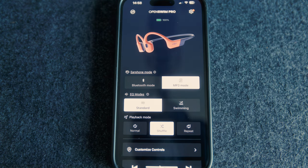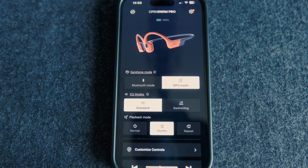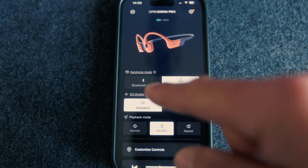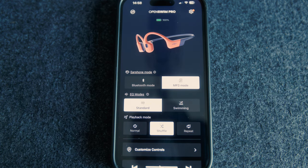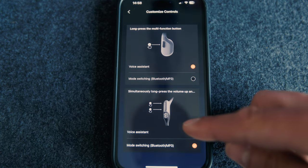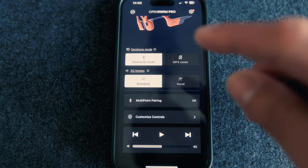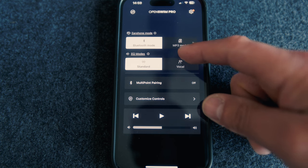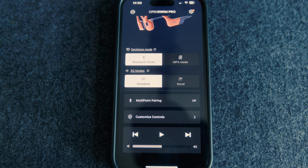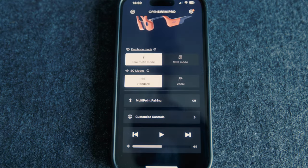The app is pretty basic but gives you all the information you really need. You've got a choice to switch between MP3 mode and Bluetooth mode. In MP3 mode you can switch between standard and swimming modes — though as I explained, I prefer standard for pretty much everything. You've got your playback, shuffle, and repeat. You can customize some of the controls — the action button and the two buttons on the bottom. If you switch to Bluetooth mode, you get standard and vocal enhancement, though vocal enhancement felt too flat for me. You can also use multi-point pairing to connect multiple devices, and customize the side button between voice assistant and mode switching.